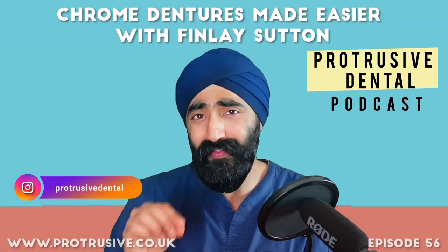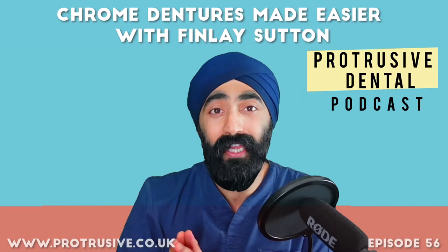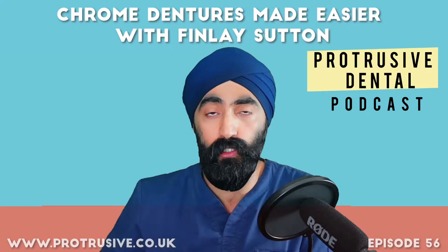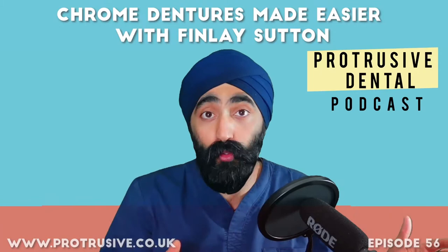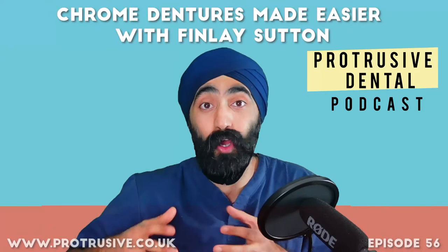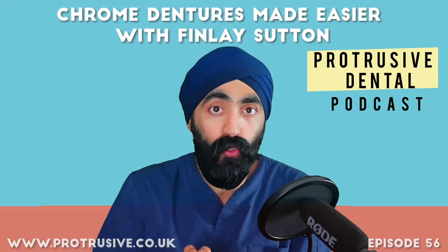I'm convinced that in this episode with Finlay Sutton, you'll probably learn more about chrome dentures and partial dentures than you did at dental school. I also want to announce there'll be another way to listen to podcasts and get CPD or CE credits, because a lot of you are listening while driving, multitasking, or running. Currently it's on dentinaltubules.com — phenomenal value, and I'm amazed at Drew's generosity in letting me host it for free. Some of you wanted an option without logging on to answer questions, and that may be coming soon.